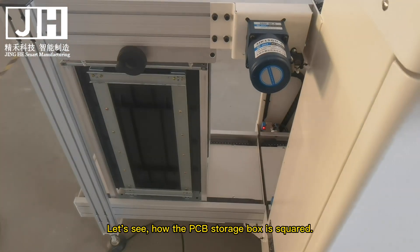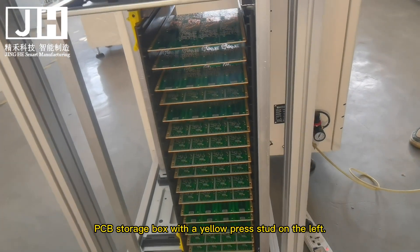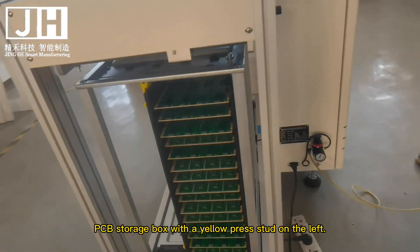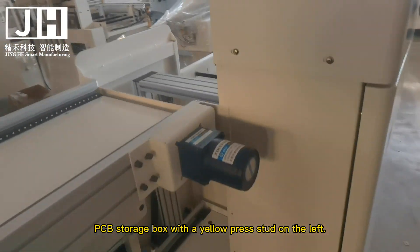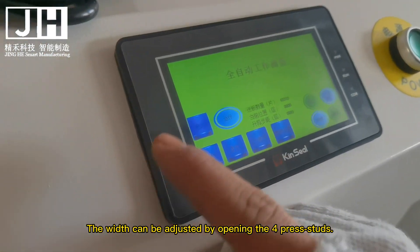Let's see how the PCB storage box is secured. The PCB storage box has a yellow press stud on the left. The width can be adjusted by opening the press studs.